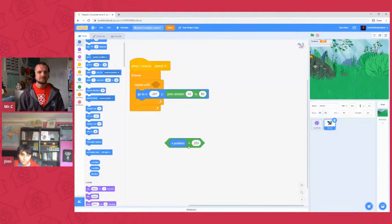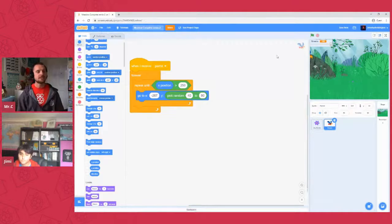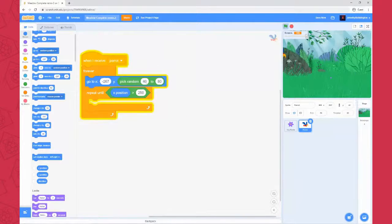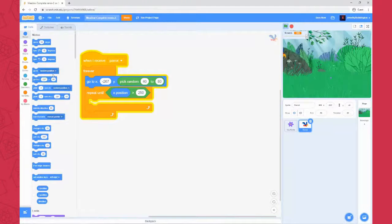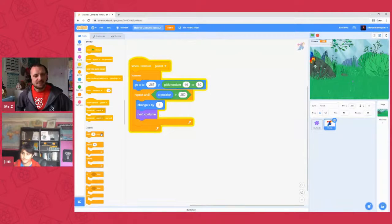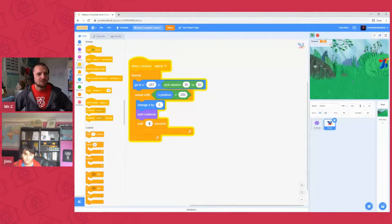Pop the repeat-until condition in, and make sure your 'go to x' is outside that loop — if it's inside, the sprite will keep snapping back to the beginning. Place it up in the forever block. Inside the repeat-until, use 'change x by' to make small steps across the screen. Then add 'next costume' underneath so it looks like the parrot is flapping — he comes with a couple of default costumes. We can already see the bird flapping across the screen! We also need a small wait — a fraction of a second.